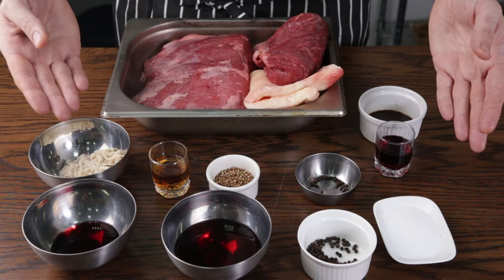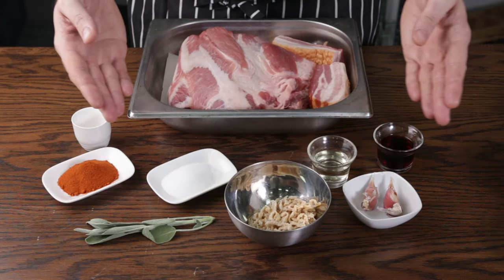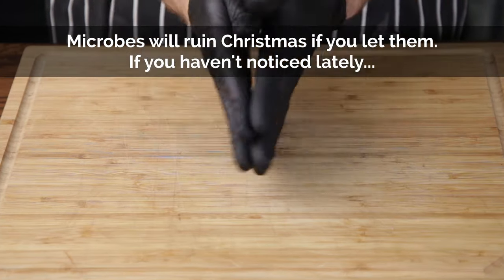Let me introduce you to the contenders. First off, we have beef, followed by venison, and finally, pork. You want to wear gloves for this one; otherwise, just keep your hands spotlessly clean throughout the process. For the beef, I use rump, brisket and beef fat.